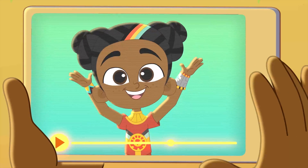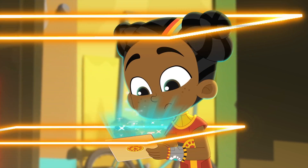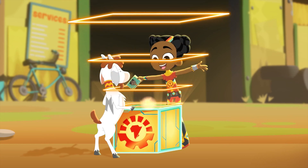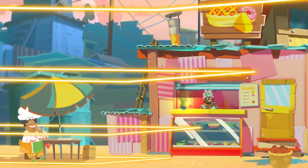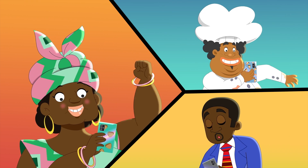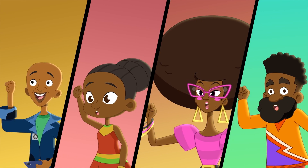Pamoja! Together! Copy paste and pass it on! Together we stand strong! Pamoja! Together! Copy paste and pass it on! Together we stand strong! Pamoja! Together we stand strong!